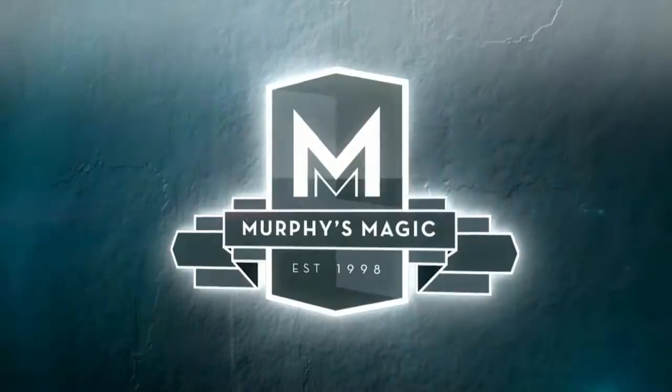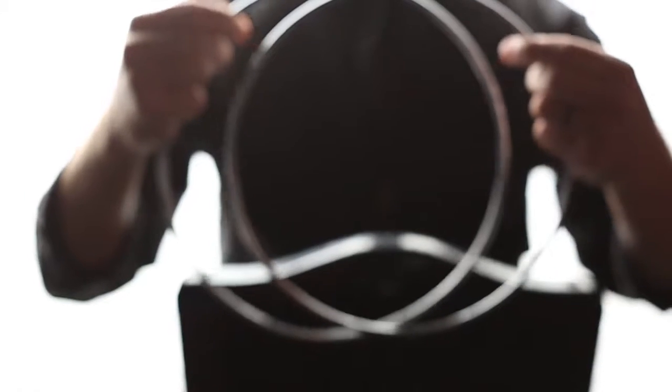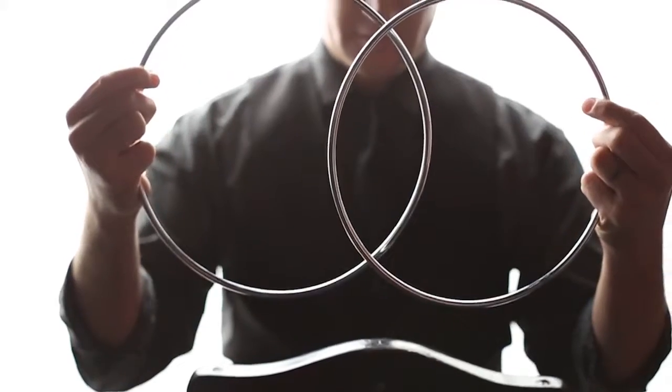Welcome to R2. I love the Chinese linking rings. It is one of my favorite tricks and it is a classic of magic. I've done the trick for hundreds of audiences and really adored the trick, minus one thing — I could never hand out all of the rings for examination.